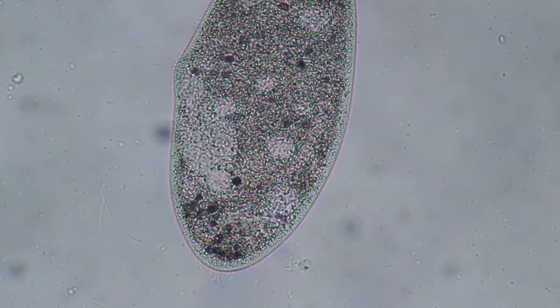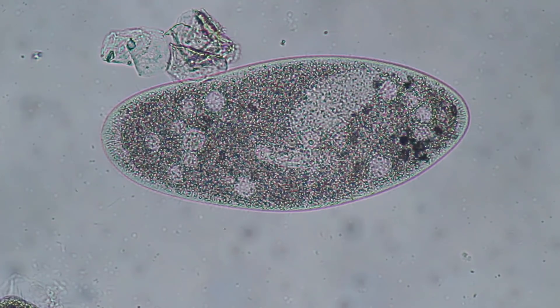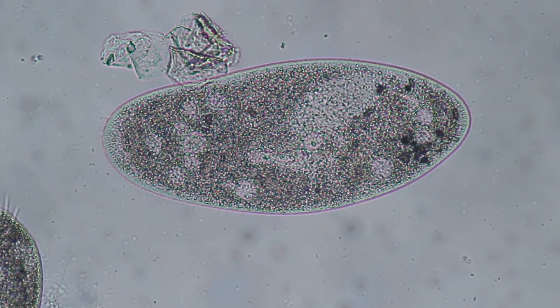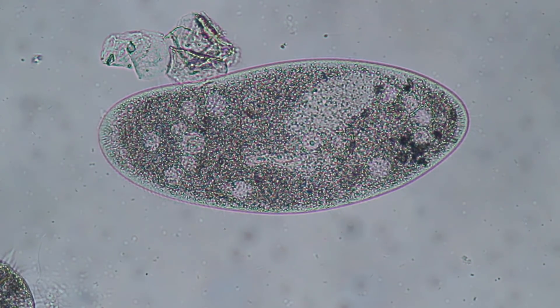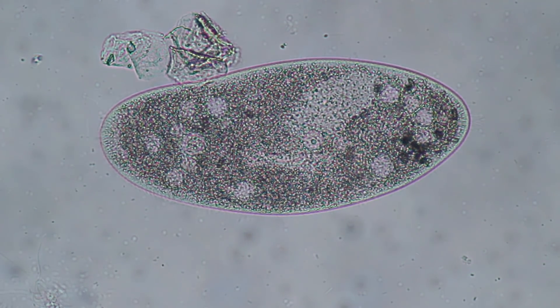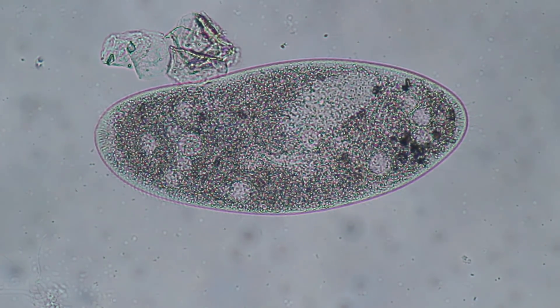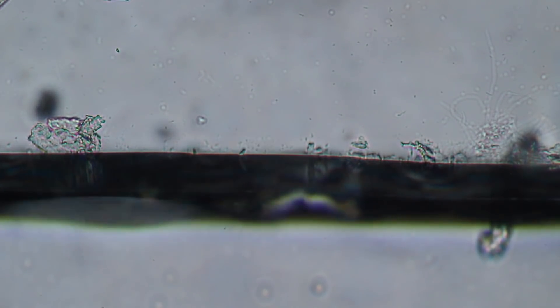Brightfield microscope — pressed flat already a little bit because it does not move around so quickly, so it's a little bit limited in its movement. But you can see that the cell organelles are all happily moving around. If you look very carefully, you can also see the surface of the cell. There are little cilia — the little hairs — they're beating.